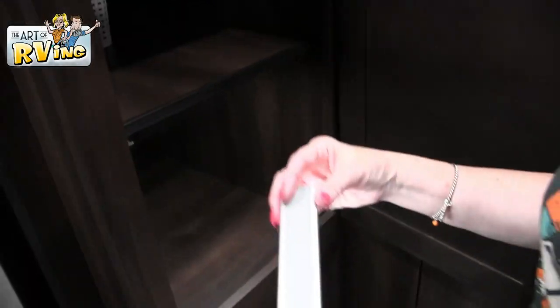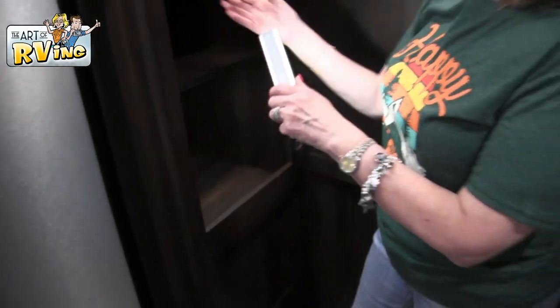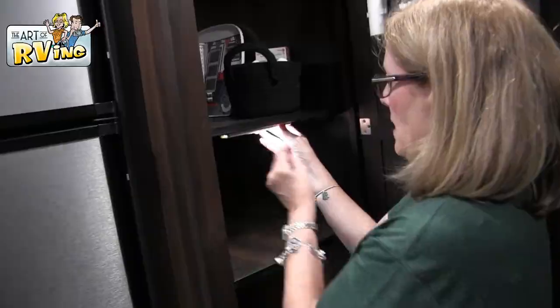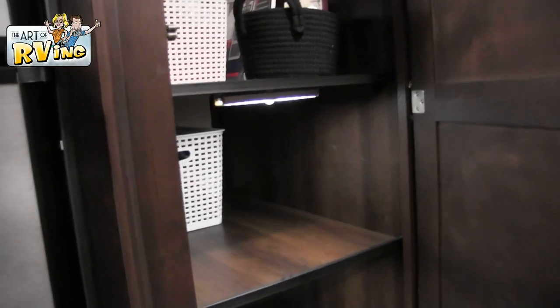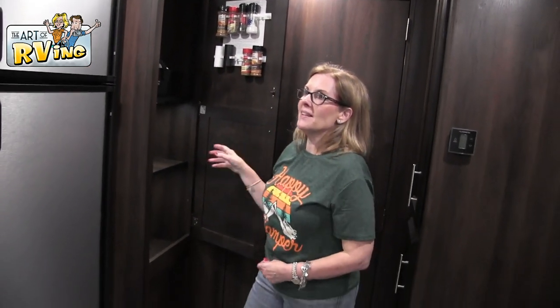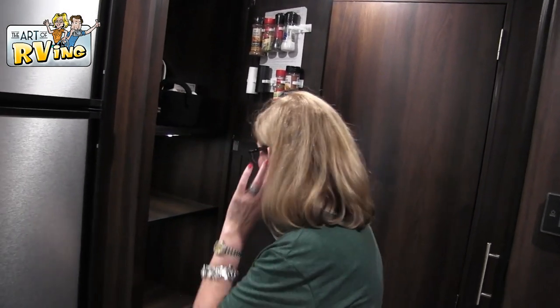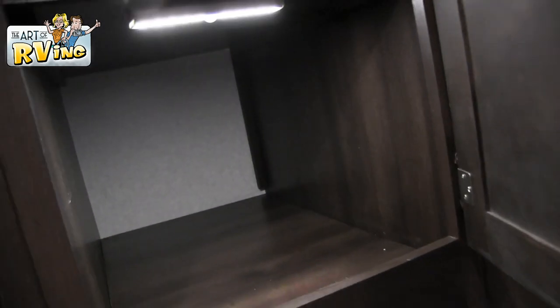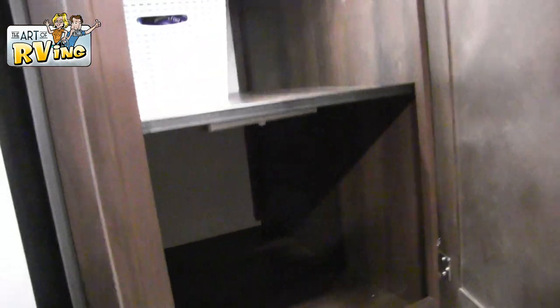These lights are motion activated and clip to a magnetic strip that you put underneath the cabinet. We got these on Amazon — they're USB chargeable. We'll link them below. They are so good; we keep buying them for every cabinet in here. Once you have them you're like, 'Oh, that one needs a light!' Down here it's empty but there's a ton of space — I put drinks and stuff in here when we're actually traveling.